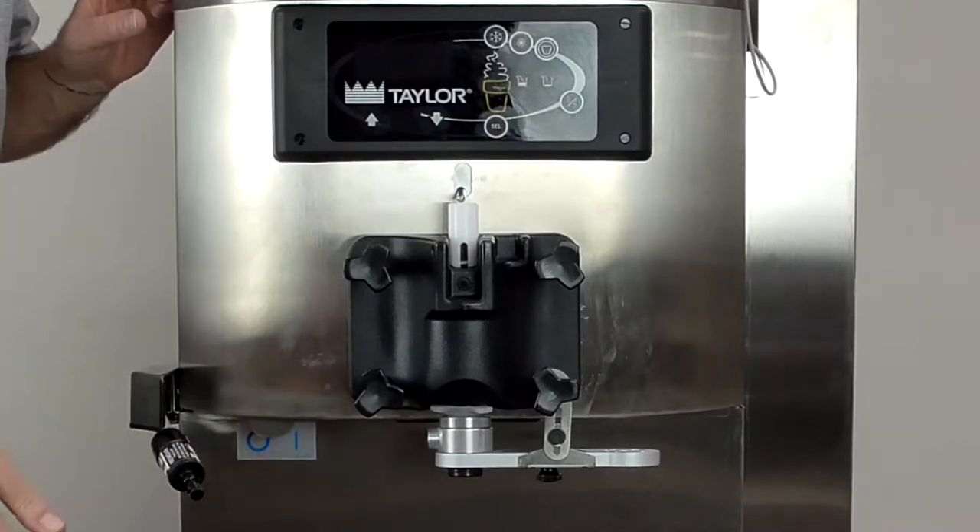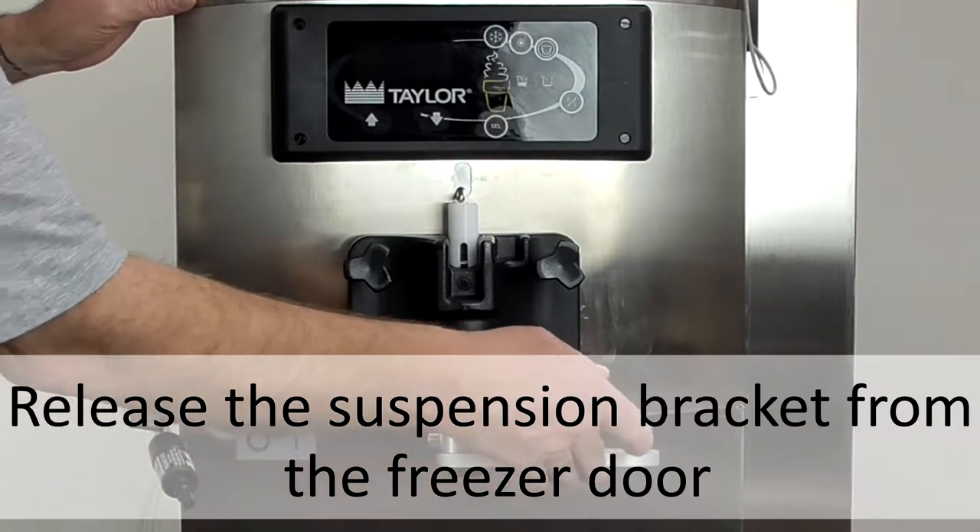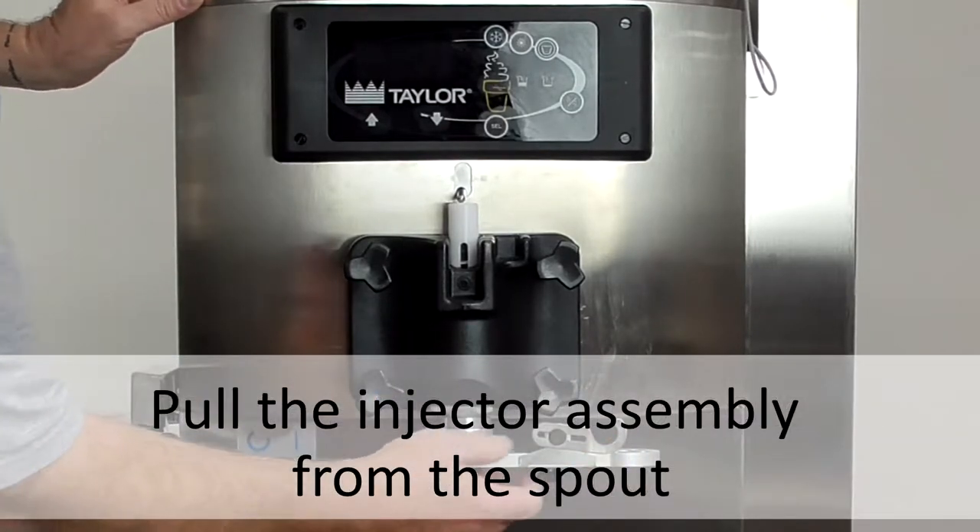Slide the syrup manifold and 9-tube assembly out of the way. Release the suspension bracket from the freezer door and pull the injector assembly from the freezer spout.